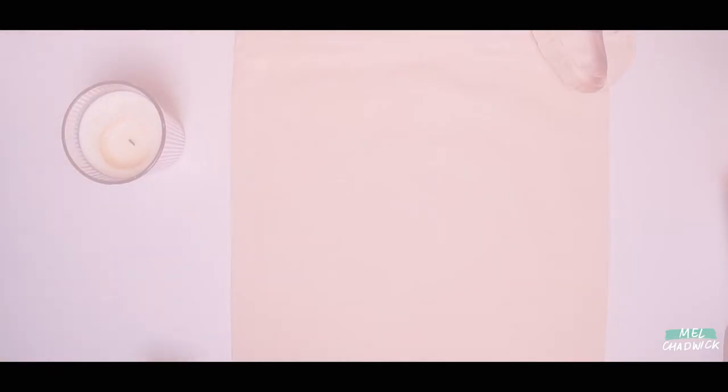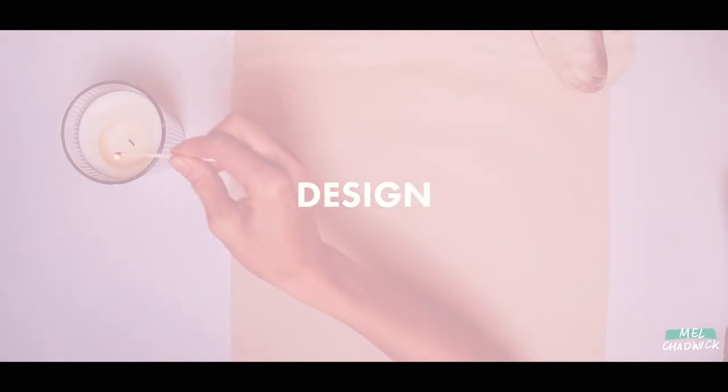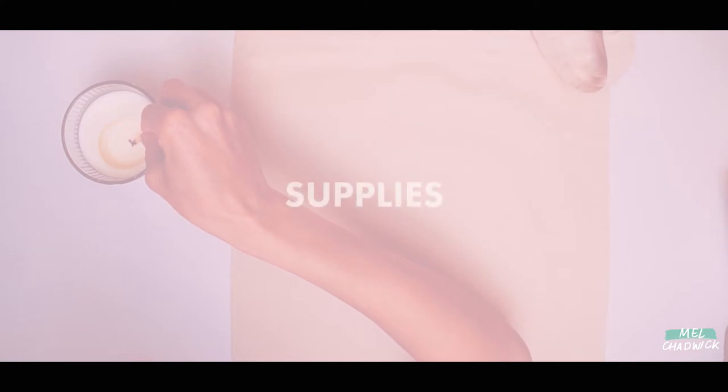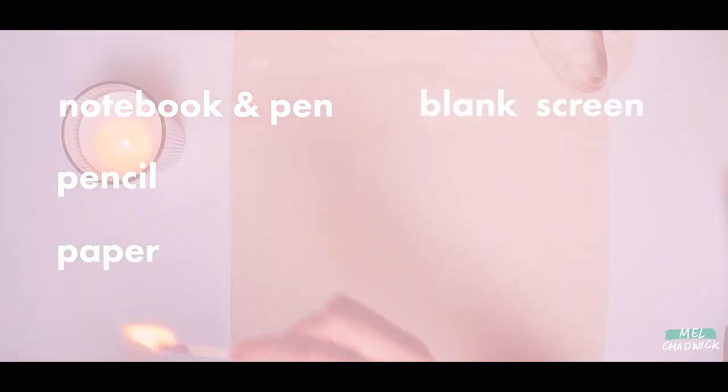This workshop is split into five parts. The first part is our design. For the first step we will need a notebook and pen, a pencil, paper to draw our design on, a blank screen — I'm using A3 size — and a cotton tote bag.